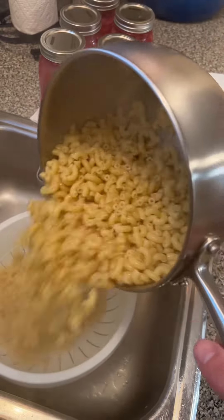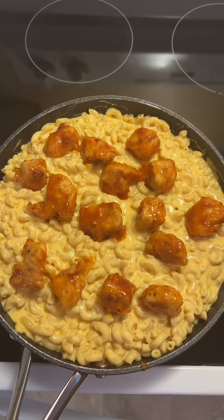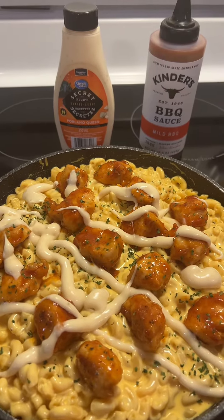Drain your macaroni. Add your sauce, then your chicken — partly to impress the missus. And a light drizzle of ranch, or I'm gonna use some secret con queso.